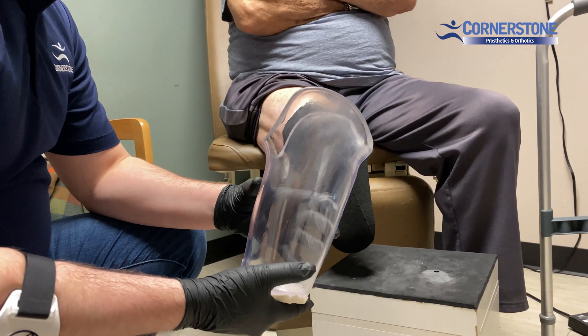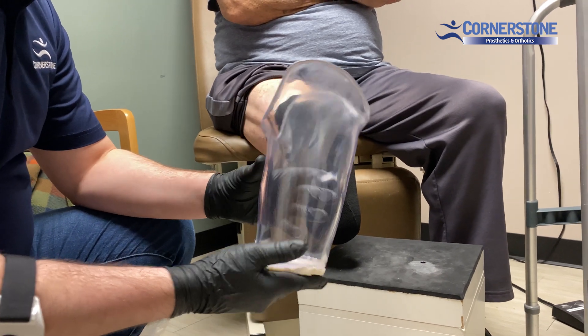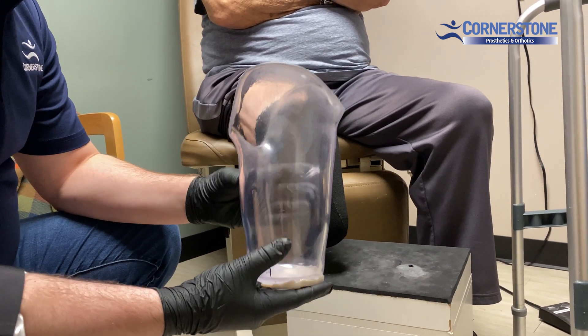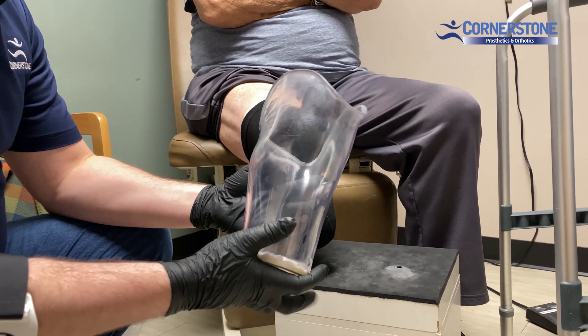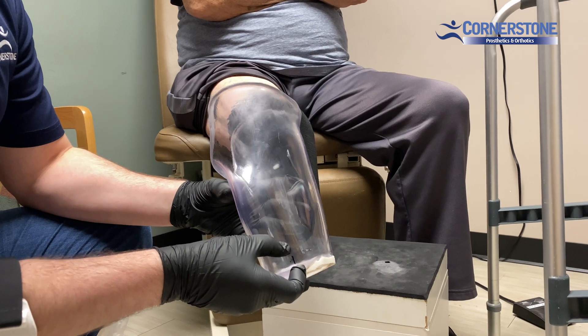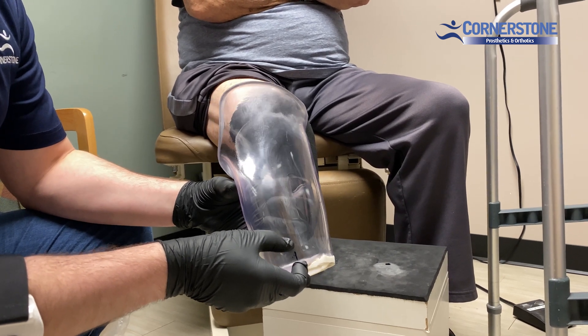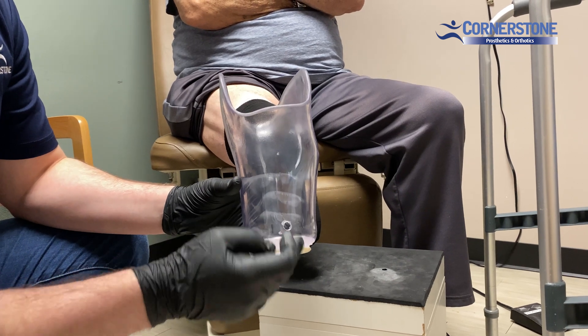Today we're going to be showing you how to do an injection molded silicone distal end pad for a BK prosthesis. We start with a socket shooting for a two to three ply fit, and we have space built up at the bottom for where the silicone is going to be injected and cured. We've put in a port in the back where we're going to inject it.